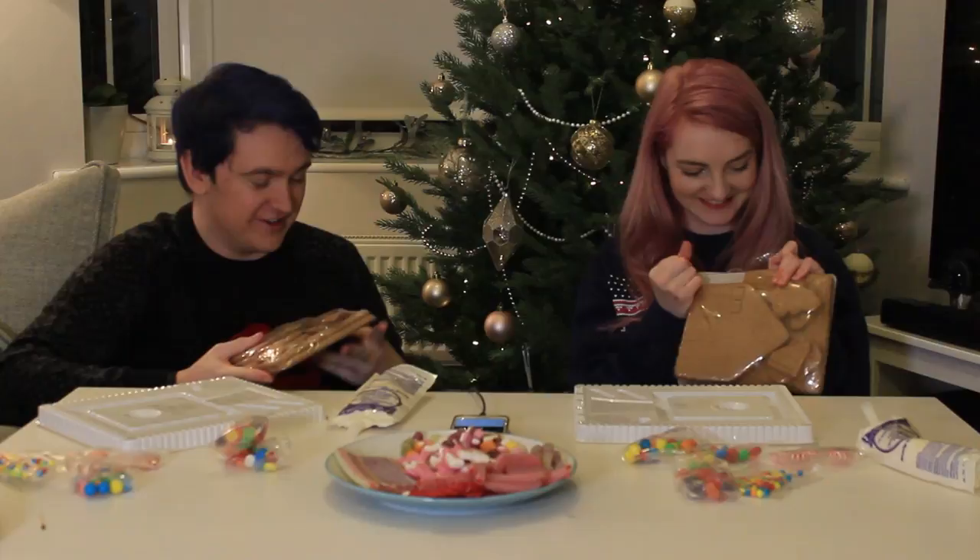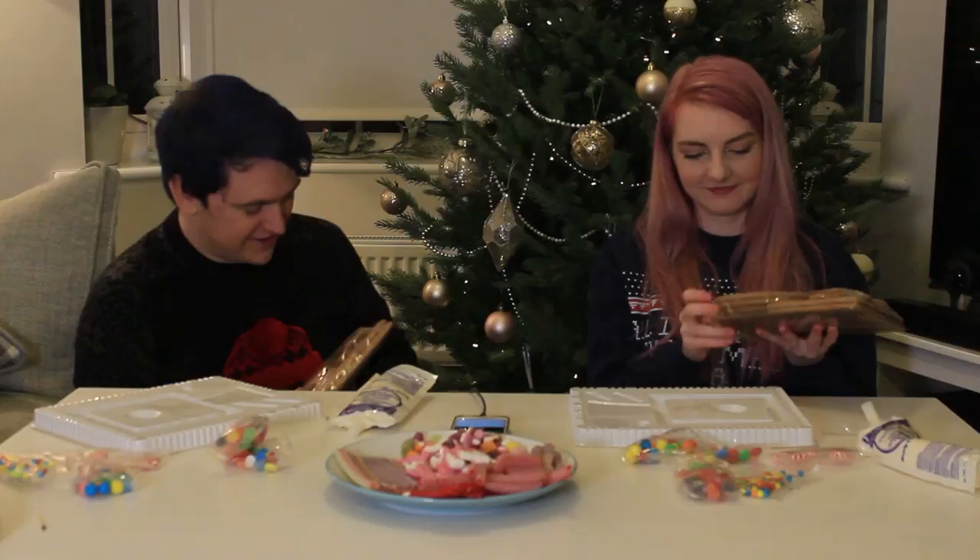It reminds me of Disneyland, like churro stands — when you walk by the churro stands. I get my churros from the local shopping mall. I only get churros when I'm in America, so it reminds me of Disney.